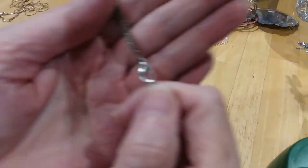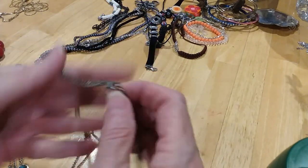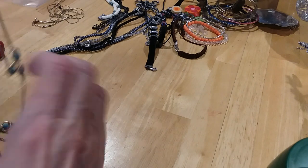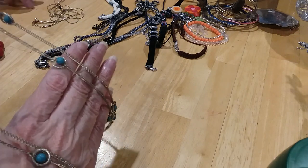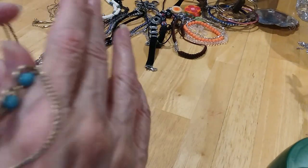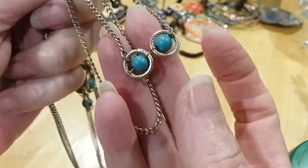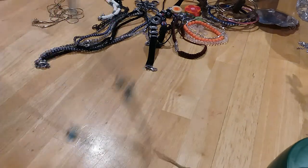We have another long necklace. Here's your lobster claw clasp — it's got wear on it. Here's your extender with the bead. Here's your chain — it's got wear on it, not bad wear where it looks bad, but you know, it's been worn, it's been loved. Love the turquoise colored beads on there. They are very cold so they're some kind of stone but I don't believe they're turquoise — they could be howlite or magnesite. Oh look at that, they're dancing! Yeah, that's a nice necklace.